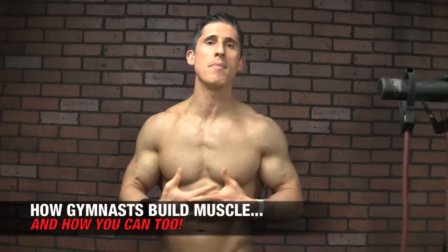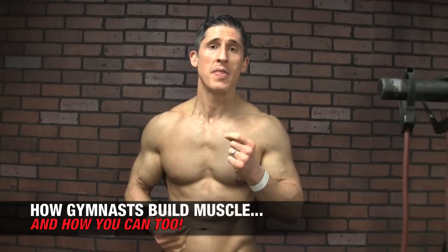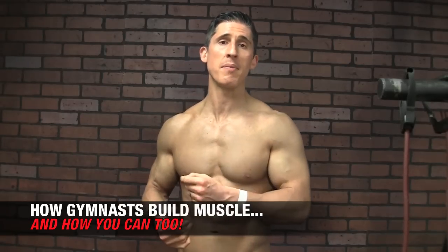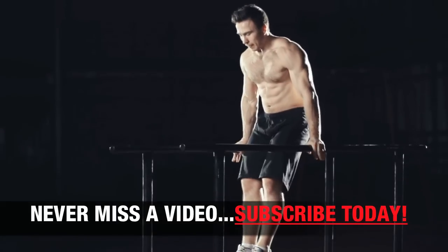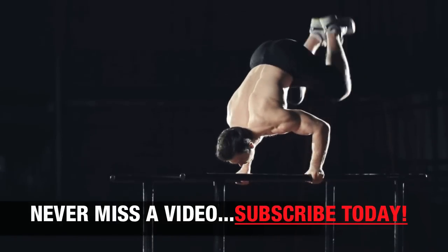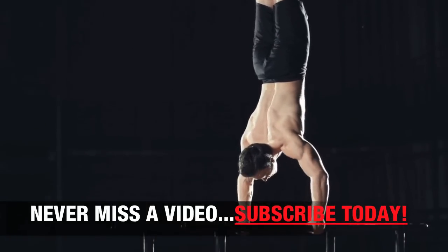What's up guys, Joe Cavaliere, ATHLEANX.COM. What is it about gymnasts that allows them to get the level of muscularity that they're known for? Particularly in the fact that they don't spend a lot of their time in gyms lifting weights. Most of their time is spent on skill work or doing bodyweight training to improve their skill work. Check out this clip of this gymnast making a pretty regular transition for them, and see if you can spot what you think is attributing to their gains.